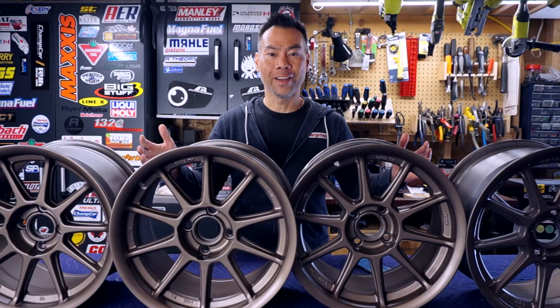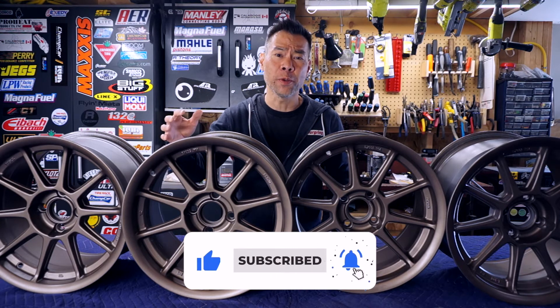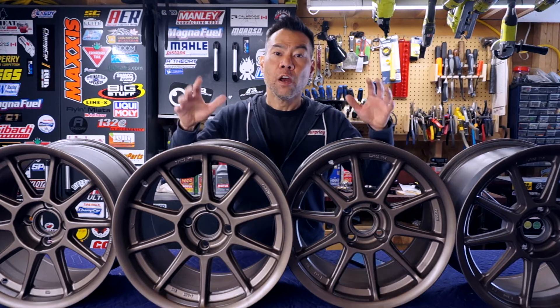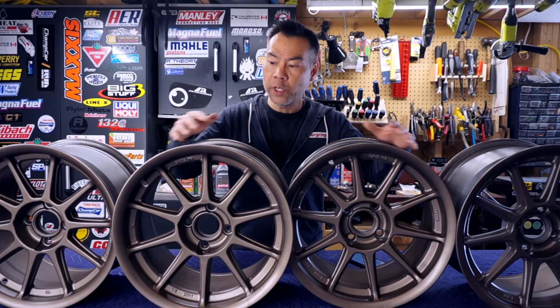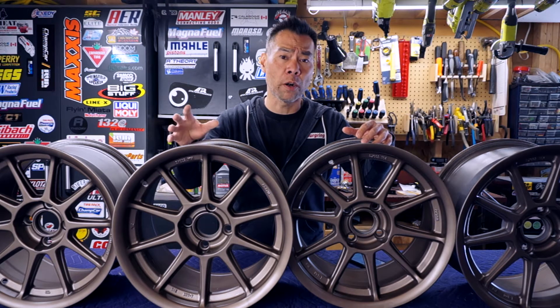So what did we learn today? I learned that it is indeed possible to refinish and repaint an old set of crusty rims at home with limited skill, tools, and intellect. For prep, we washed and wire wheeled these four rims twice. And frankly, that was the worst and most important part of the job.